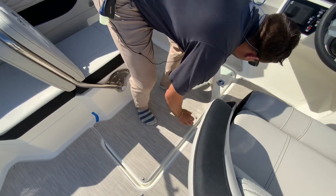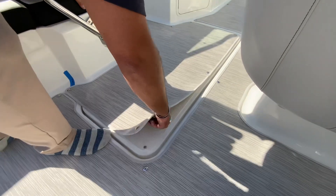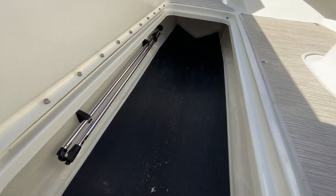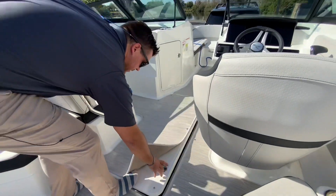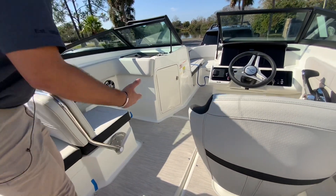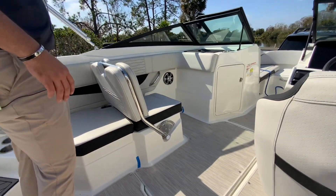Here I'm unsnapping the infinity woven vinyl so you can see you can actually snap the flooring in or out if you just want the non-skid. There's a huge storage space there for any kind of water toys or even a fishing pole.